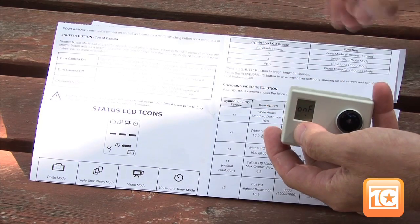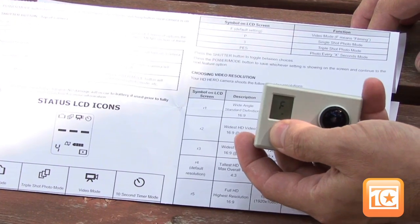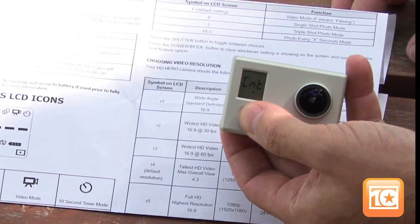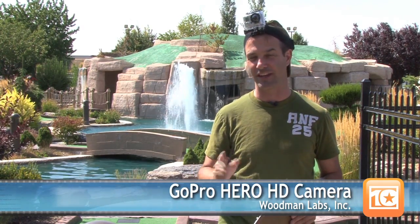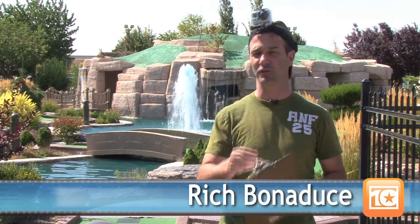If there's one thing about the GoPro that even approaches a complaint, it's that you really want to familiarize yourself with how to move through the various menus to get to the mode and the quality you want. But even with that, we can wholeheartedly endorse the GoPro and the HD Hero Pack. Make sure to check back here for more video reviews of the accessories and more videos of the GoPro in action. I'm Rich Bonaduce for Top 10 Reviews — I was all too happy to do the research on this one, but you should check it out too.